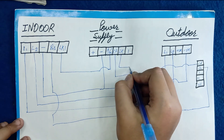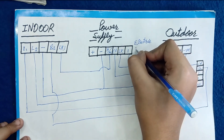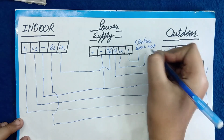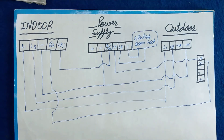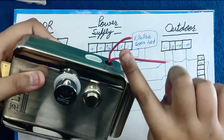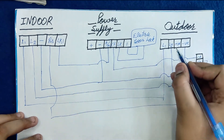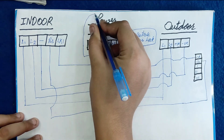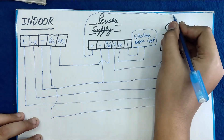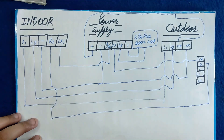From the power supply, we need to run the lock wires from here to the electric door lock, where we need to connect these wires. The last connection is the power supply positive, which is given to the positive of the outdoor system.